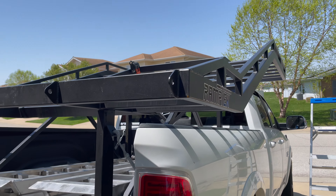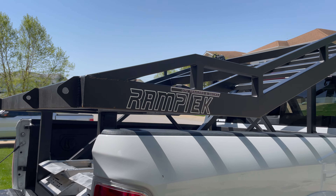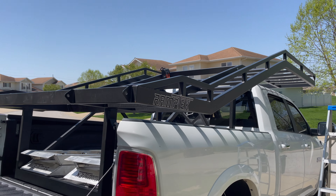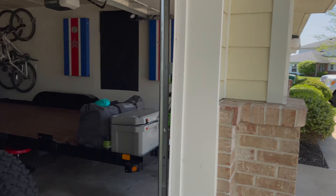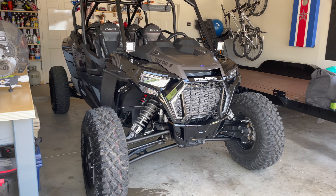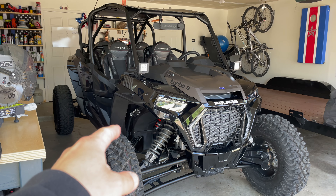I have my rack sitting on a 2017 Ram 3500 with the Cummins and Aisin transmission. It also has the upgraded air leveling system, so my carrying capacity in the bed of the truck is about 3,700 pounds.